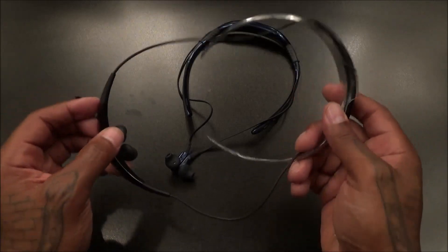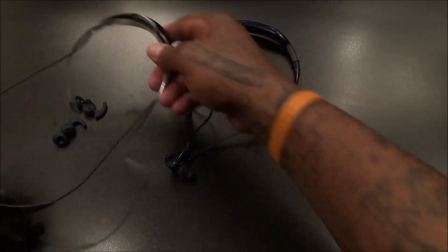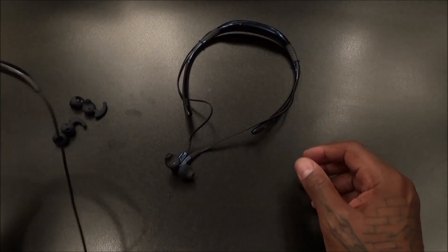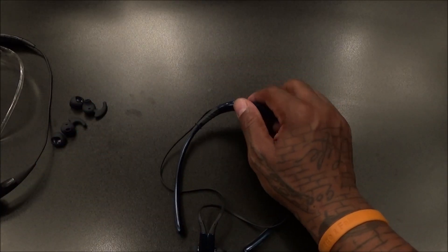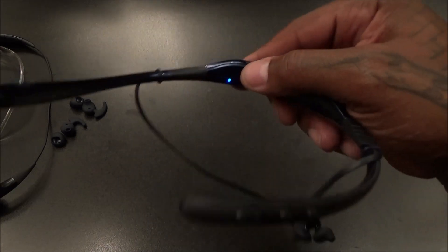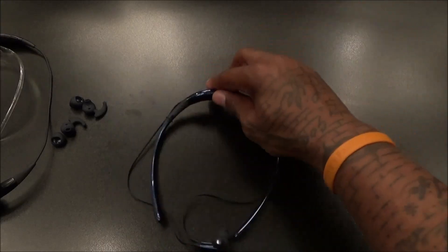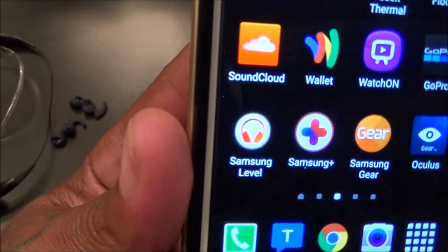Now as far as sound goes, the Gear Circles sound great — that's why I still have them, that's why I still use them. With that being said, let's pair up the Level U. Let's take a look at the app real quick. Let's see if there's any juice out of the box. Got the blinking light, which means we're in pairing mode. Go to the Samsung Level app and click on that.